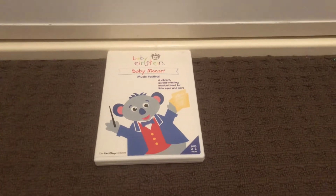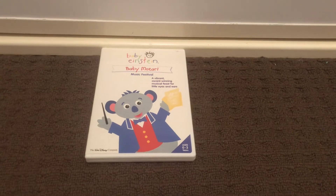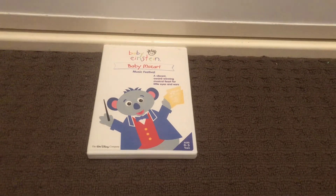Hi guys, this is Xander's DVD and VHS Reviews here, and today I'm going to show you my Baby Mozart collection. Let's get started.